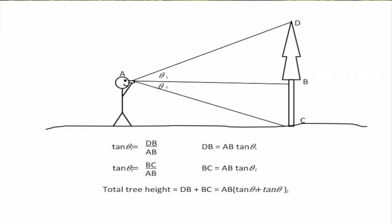By using these angles and knowing how far away one is from the tree, we can determine the height of a tree.